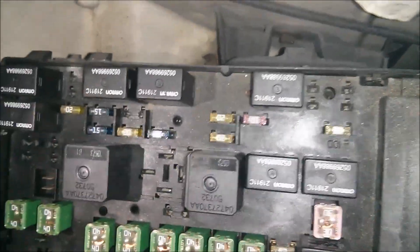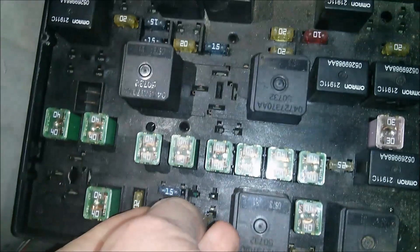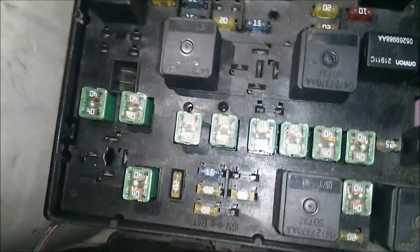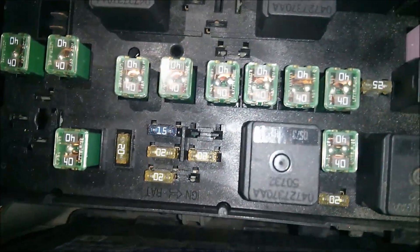Here's the new fuse. I'm going to replace it. There you go — that is how to replace the fuse.